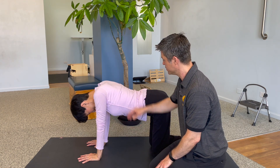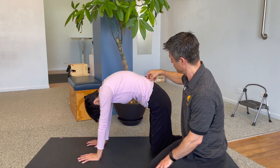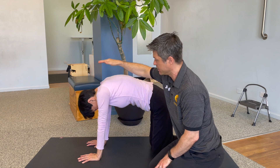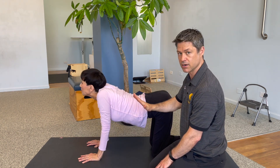All you're going to do is round your back and spine up to the ceiling. So she's going to push her back up, push her low back up, push her upper back up, and let the head drop. And then just reverse that so you can see now she's going into the arched position.